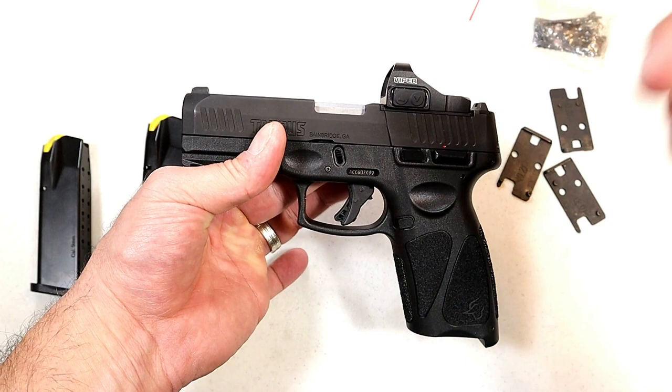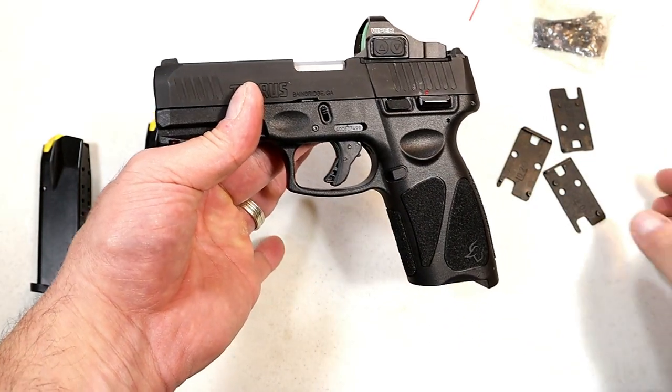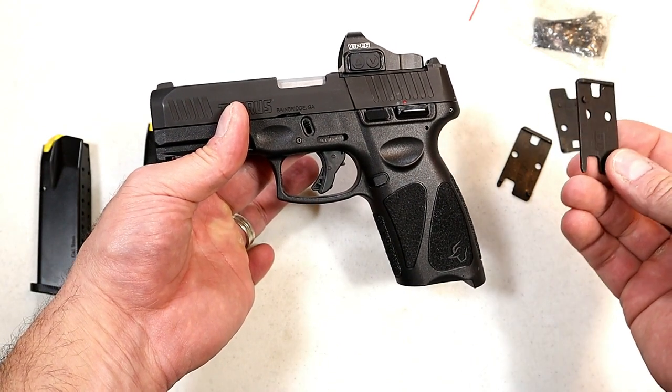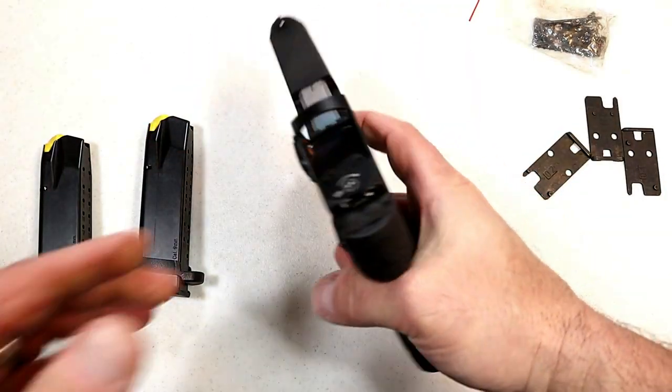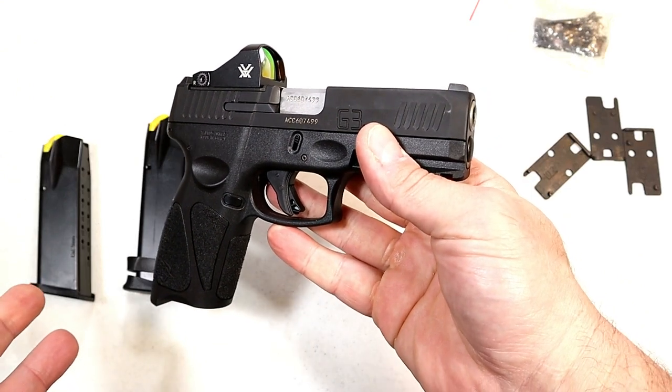I installed plate number one, put the red dot on there, and it took less than 10 minutes — literally, it was so easy. So many of the popular red dots are available with the TORO models. I think this is a nice touch by Taurus.